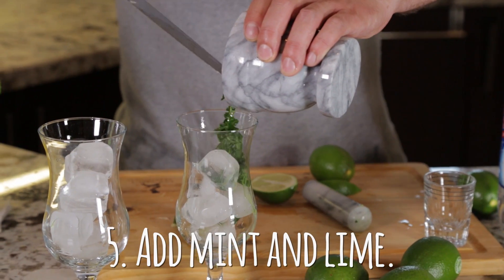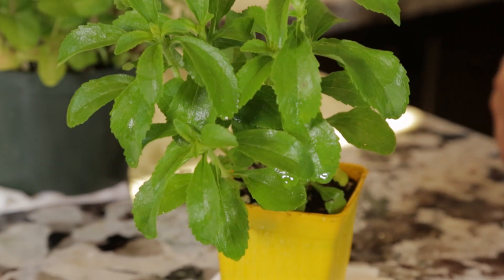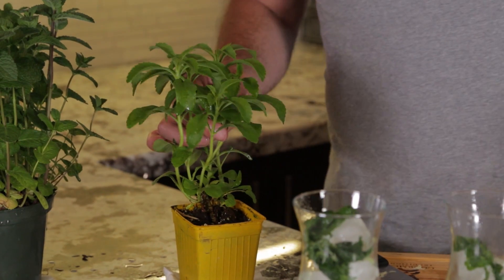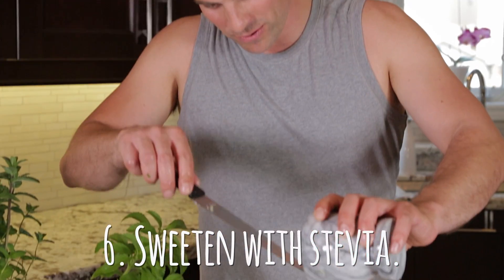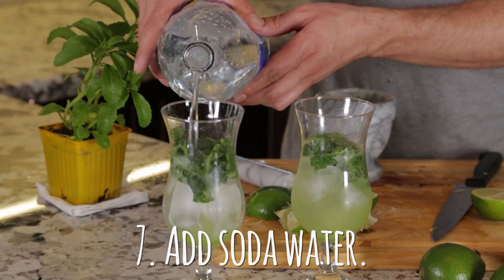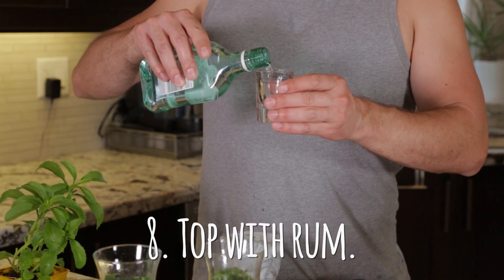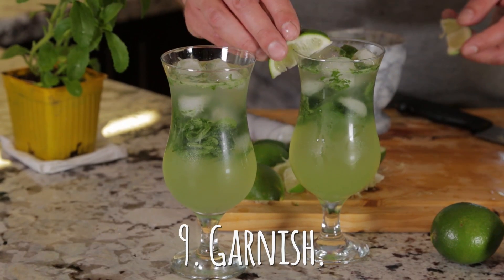Ice. You want to put all of it in there — the lime juice and the mint. Here's where my mojito gets totally different: you're supposed to put like a tablespoon of sugar, but I am going to use this stevia plant. Each one of these now needs the last two pieces of the puzzle, which are soda water and then the rum. Garnish.